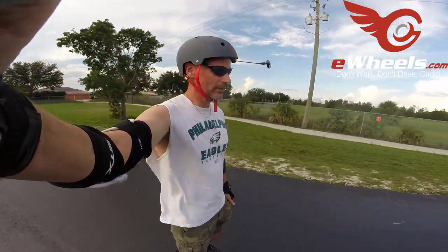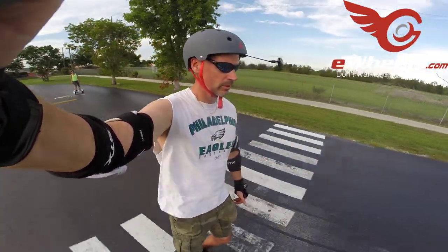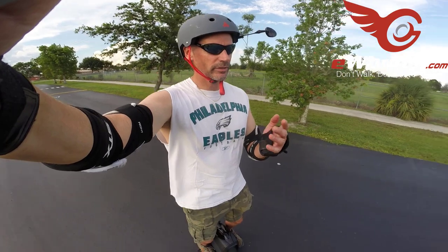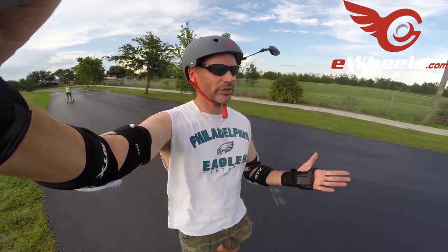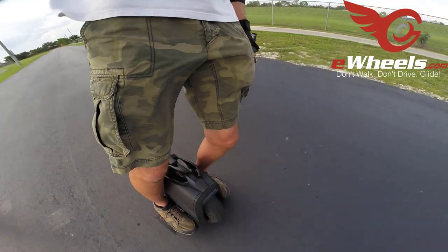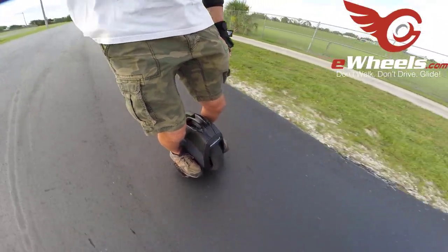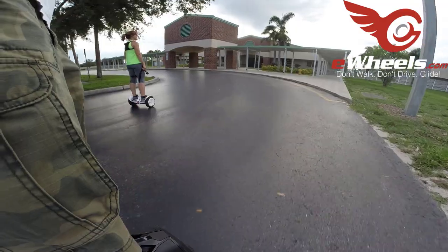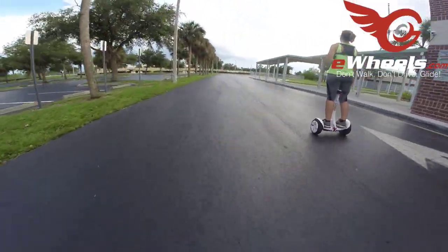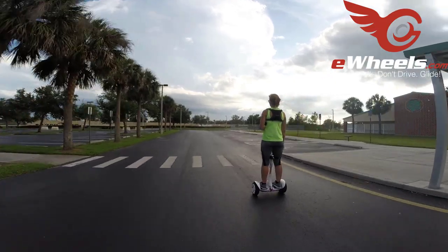I wonder what carving is like on the Z10. You can do it, though not like Tishon. I almost feel like to get really strong turning you almost have to shift your weight back a little bit as you're leaning into it. I'm the first woman in the United States to be on a Z10 on film — to my knowledge. That might not be an accurate statement, but let's just make believe it is.